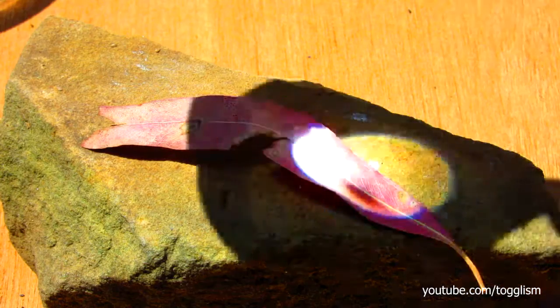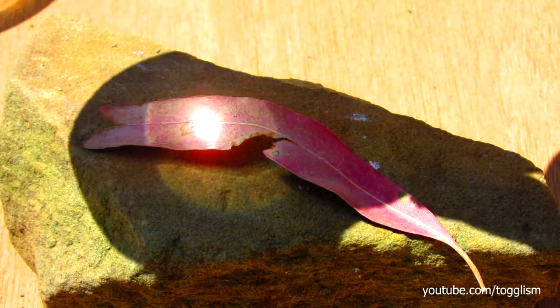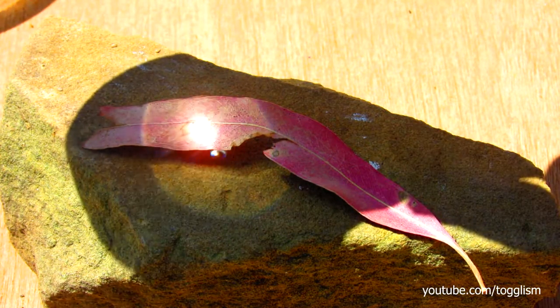Before we start melting, let's have a comparison to see how fast this leaf will burn up underneath the magnifying glass.